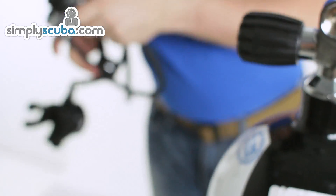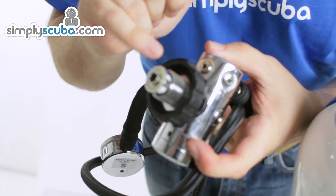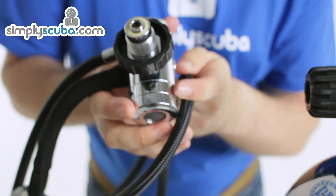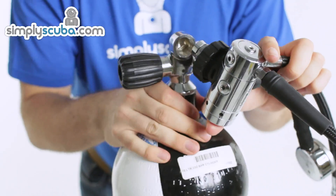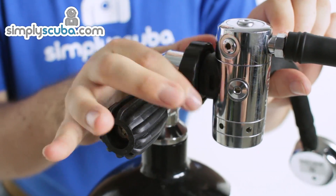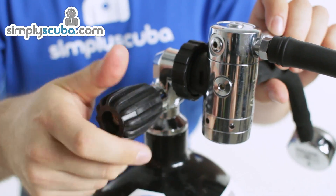To fit a DIN regulator — this is DIN — you can see the threads on it here and you can see the o-ring on the front of it there. That's what's going to be making the seal inside of the valve. All you do is simply marry up the DIN into the valve and then just screw it hand tight. You don't want to over-tighten it, otherwise you'll struggle to undo it at the end of the dive. Then all you do is simply turn it on.